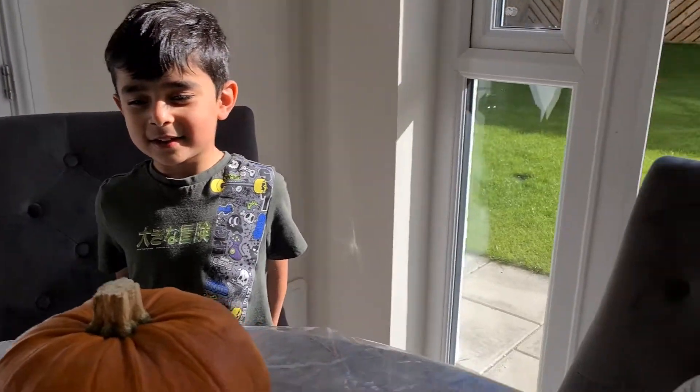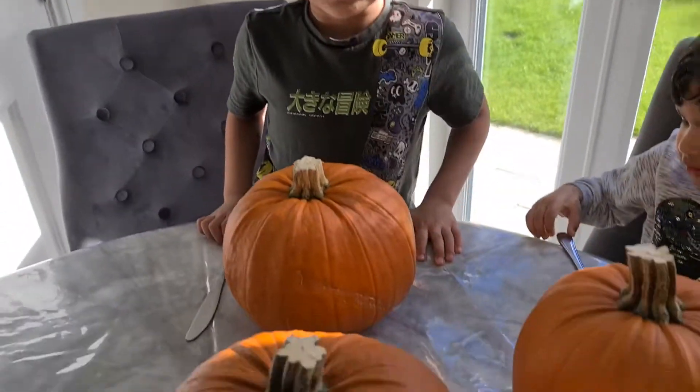Hi guys! We're making pumpkin for Halloween! We're going to scoop the pumpkin.